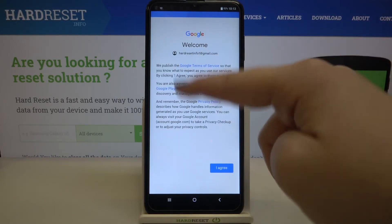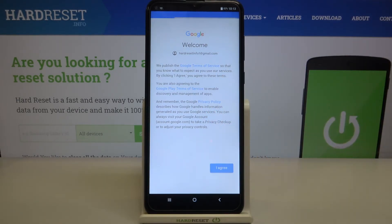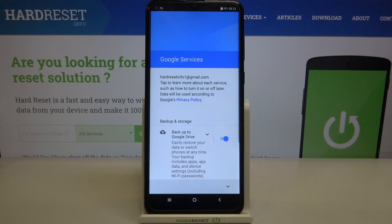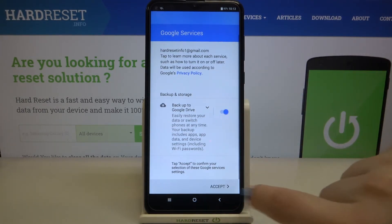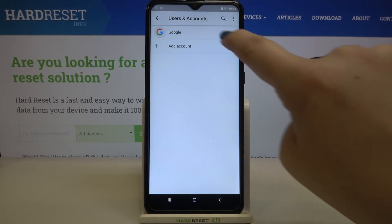Here we've got Google Terms of Service and Privacy Policy — if you want, you can tap on it and read it, but let's tap on I Agree. Here we've got the shortcut for backup and storage info, so just tap on Accept. As you can see, we just successfully added our Google account to this device.